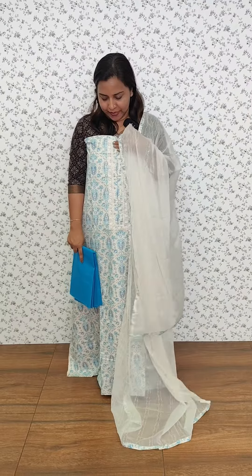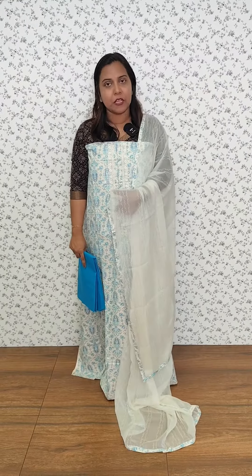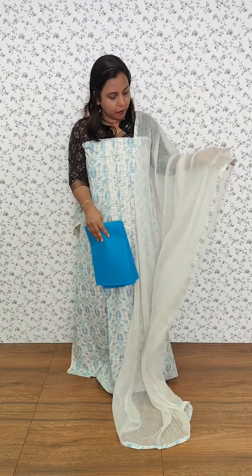We have a collection of four colors. This is the first design. The base color is off white. Light and dark blue tone. I have a patch border with a cotton bottom. We have a chiffon bottom. We have a weaving pattern on the side.